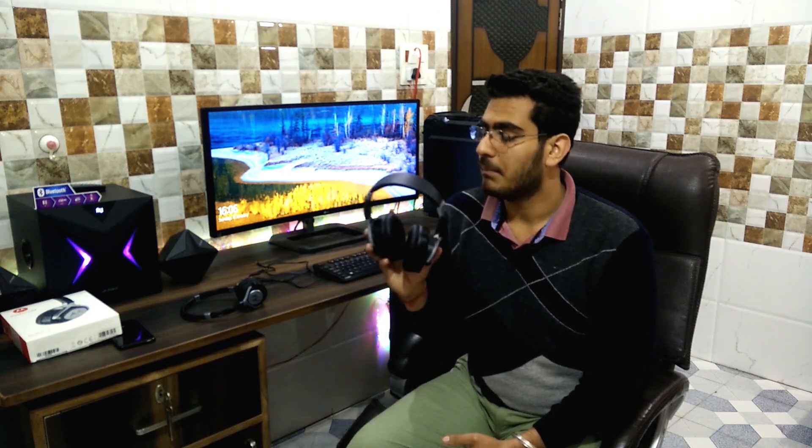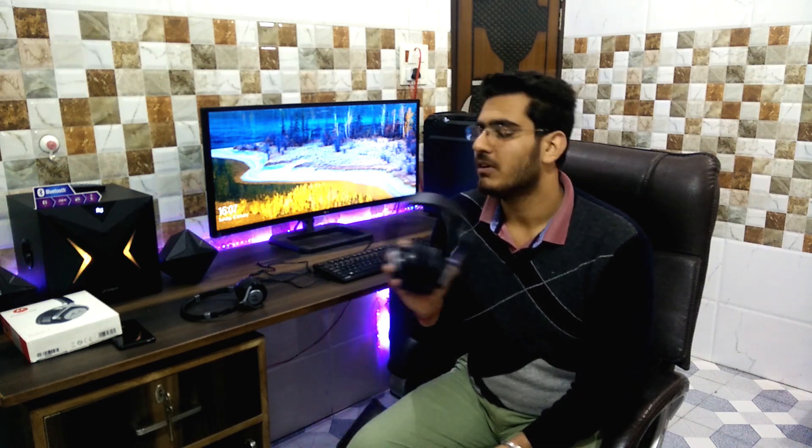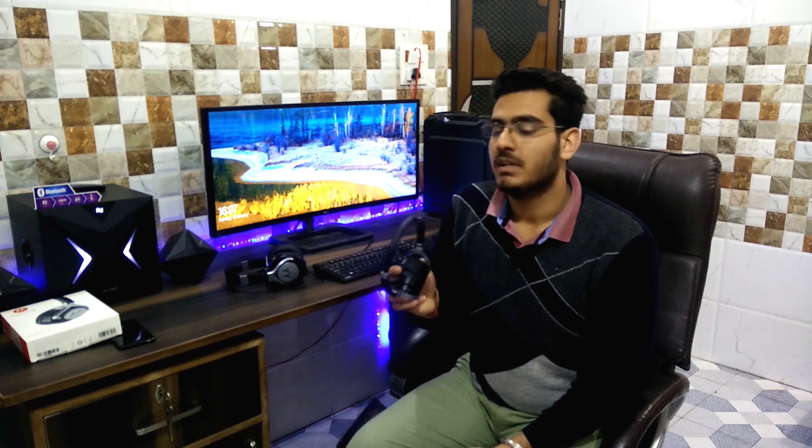If you talk about the sound quality, you will not be disappointed. The vocals are crystal clear, and the mids and highs will be good. The bass will also be decent, so if you like bass, this headphone will satisfy you.